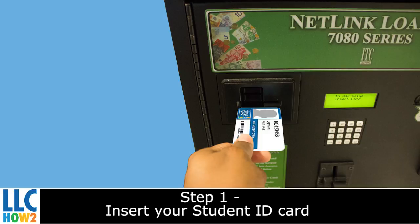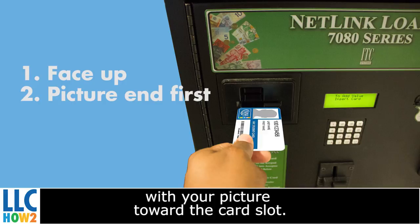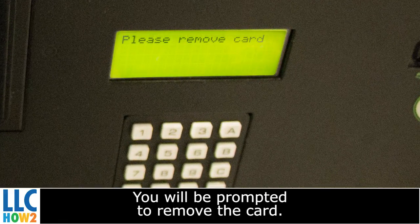Step 1. Insert your student ID card or library card into the card slot face up, with your picture towards the card slot. You will be prompted to remove the card.